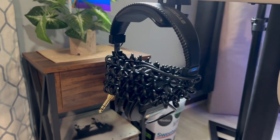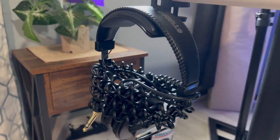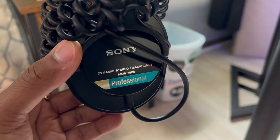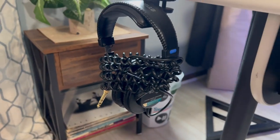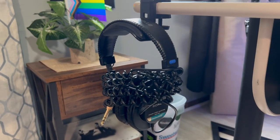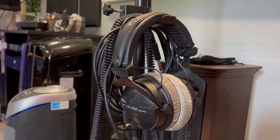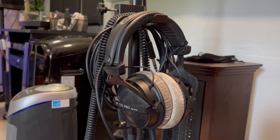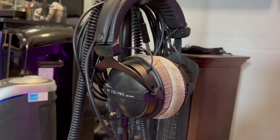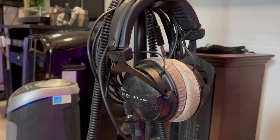On this desk I have a hook for my headphones — these are the Sony MDR-7506, my second pair. The previous pair I gave away to someone who needed them. I use these while recording. For recording artists, I have the Beyerdynamic DT-770 Pro — the 250-ohm version.